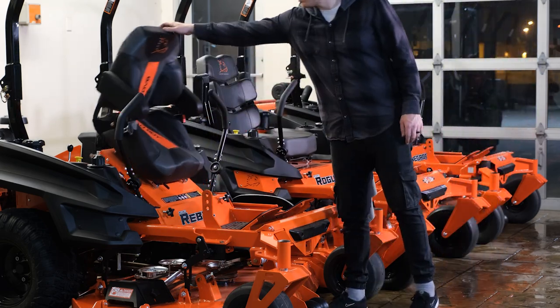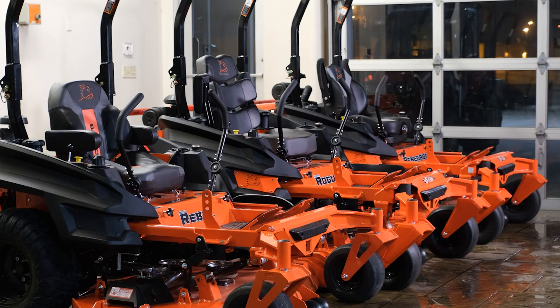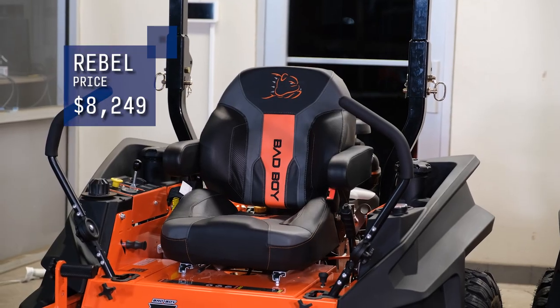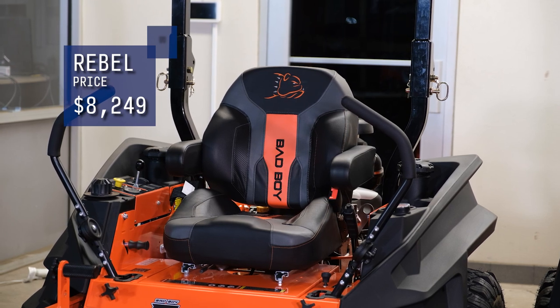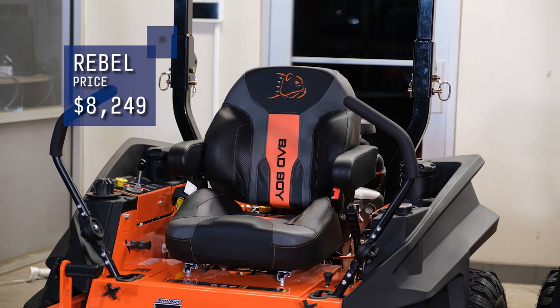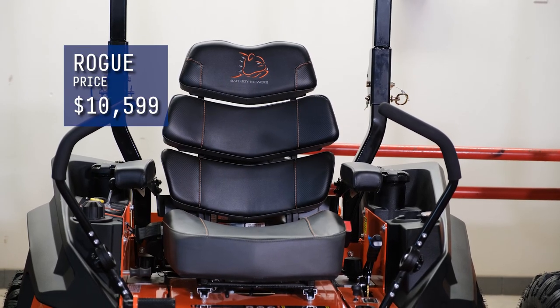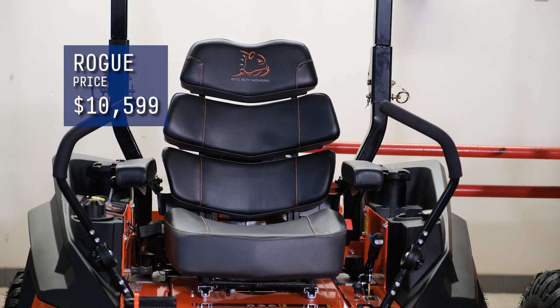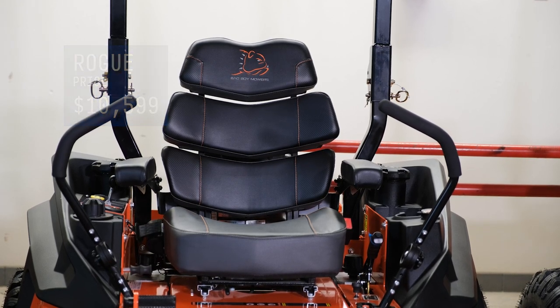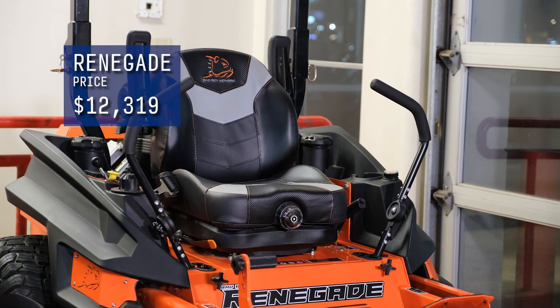As for prices, they will vary slightly based on the engine option and deck size you choose. The Rebel is going to start at $8,249, or about $150 per month. The Rogue starts at about $10,599, or about $190 a month. And the Renegade starts at $12,319, or about $220 per month.